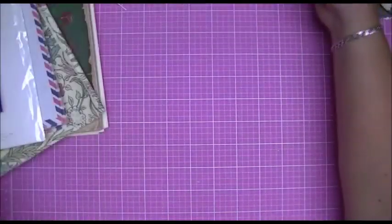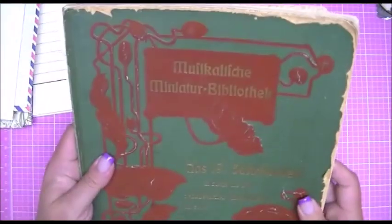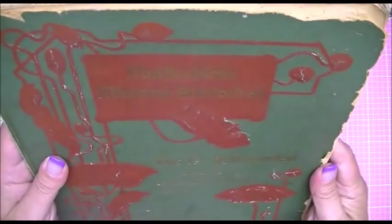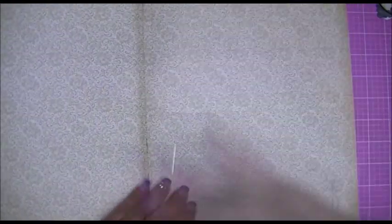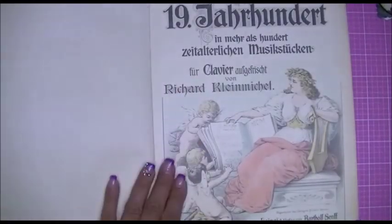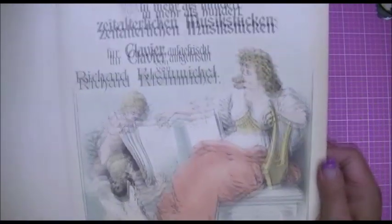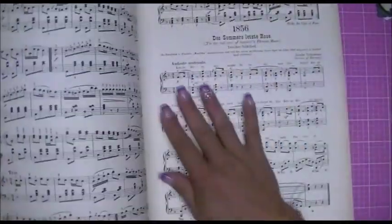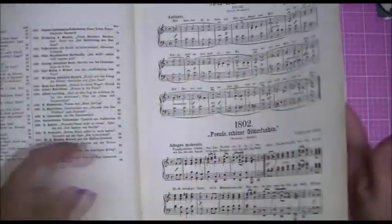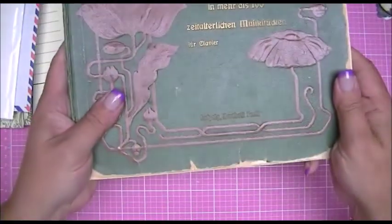So thank you so much Jill for that. While we're on the books, I'll show you one more — this is a music book, not in English, but it's super old and that cover is beautiful. I tried to look for a date — it's quite large. I love it, the color is beautiful, it's nice and big — just a beautiful book. Thank you so much Jill, I really appreciate that.